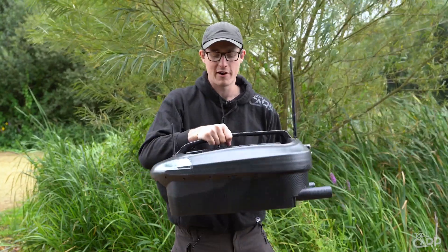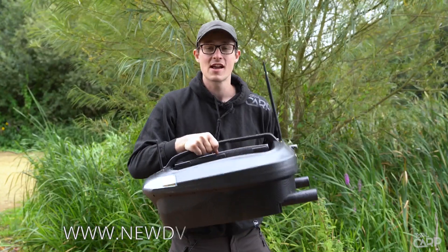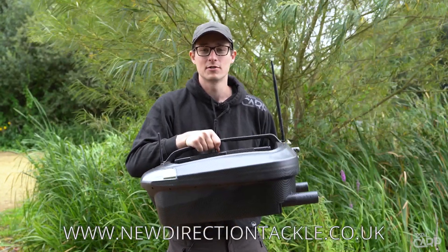So there you go, that's the New Direction Bait Boat 2 — this is the Deep model. For more information, head over to the New Direction website at newdirectiontackle.co.uk.